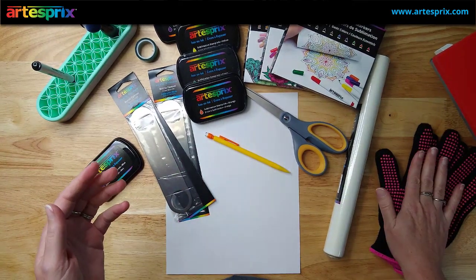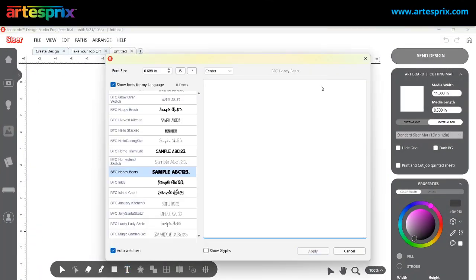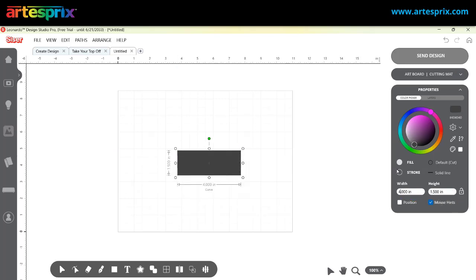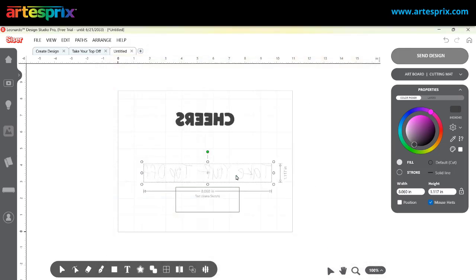I went into my Caesar Leonardo design studio software, entered the text I wanted to create, and drew a box. I measured the middle of the bottle opener so I knew exactly what size my design could fit — it was four inches by 1.5 inches — and used that box to size it. For the first bottle opener, you need to reverse your text, so I right-clicked and chose to mirror or flip horizontal, because with sublimation you need to mirror the text so it turns out correctly.